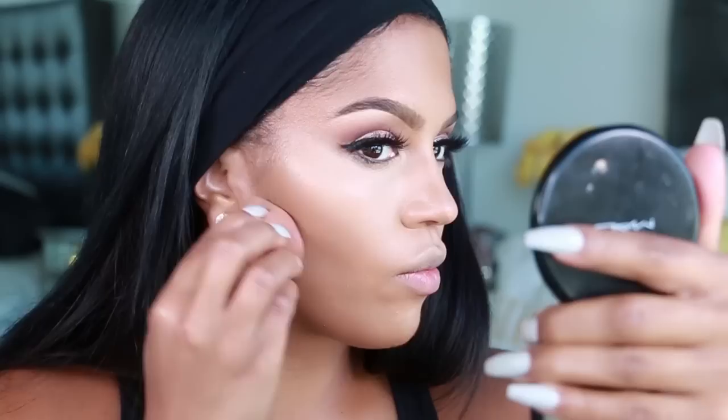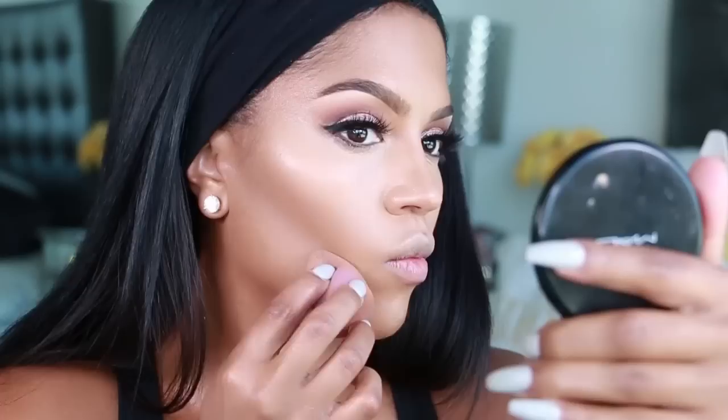I'm going to put a little bit on my forehead too. I know I look super bright right now — we're going to tone it down, don't freak out. Another thing I like to do with that same sponge is draw a line under the contour, just using what's left over on the sponge.